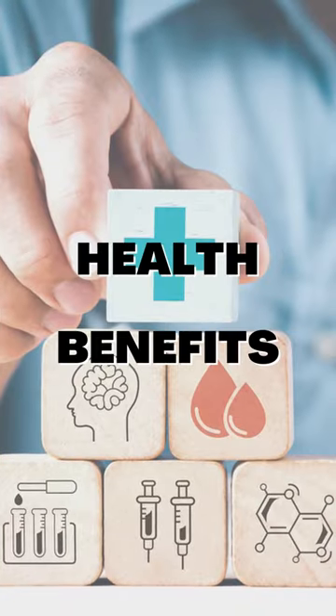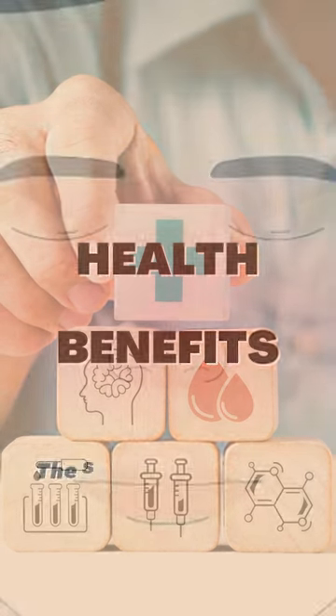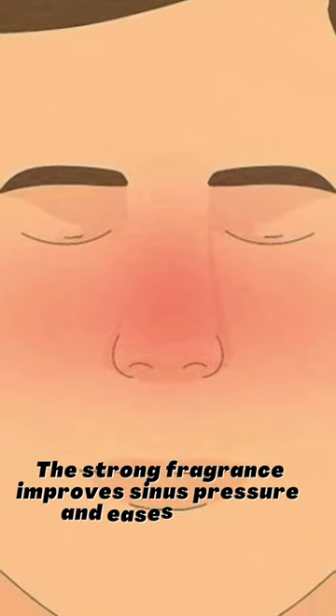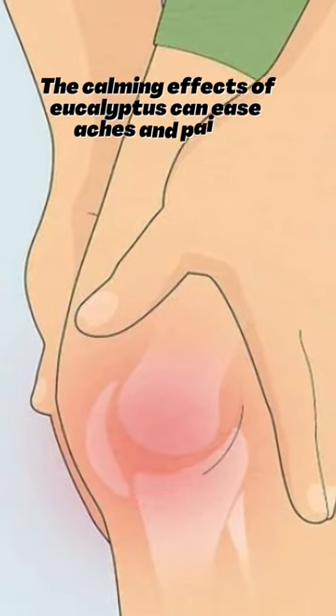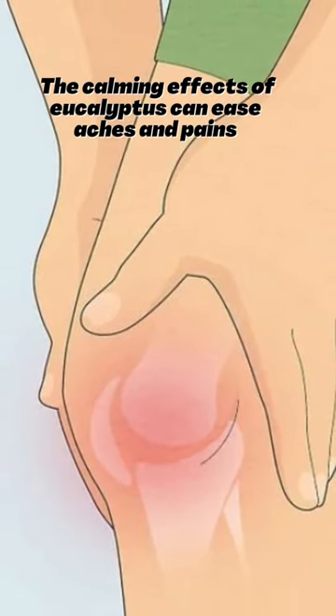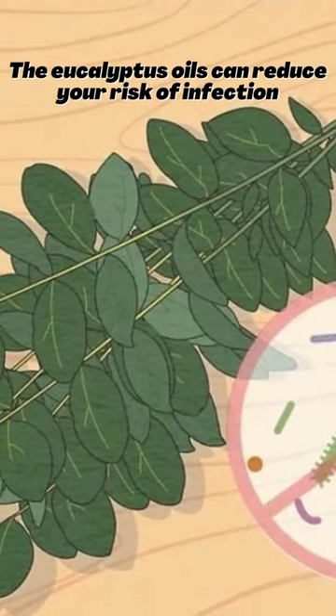Here are some health benefits of hanging eucalyptus in the shower. The strong fragrance improves sinus pressure and eases coughs. The calming effects of eucalyptus can ease aches and pains. The eucalyptus oils can reduce your risk of infection.